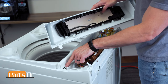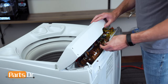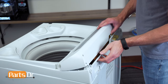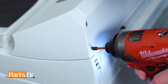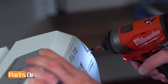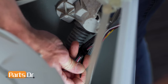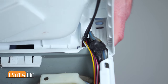Now insert the tabs on the control panel into the slots on the top cover. Reconnect the electrical connector. Rotate down and set back in place, then reinstall the two Phillips screws. Now reopen the top. Using one of the provided zip ties, secure the new wire to the old wiring harness. And close the top.